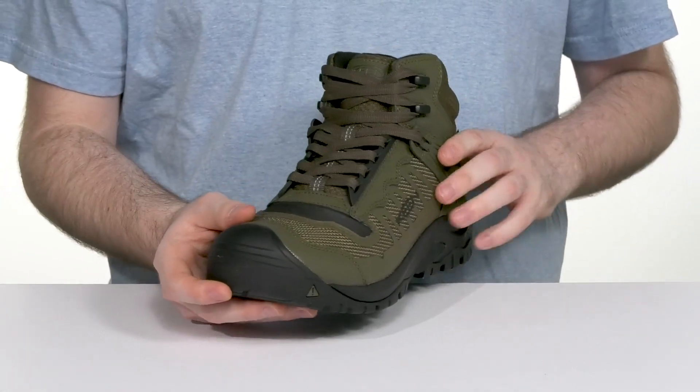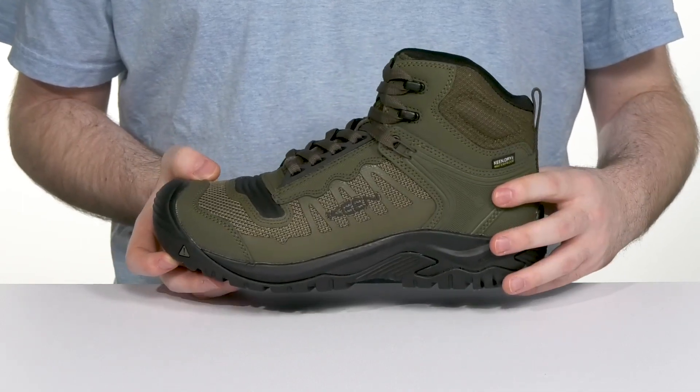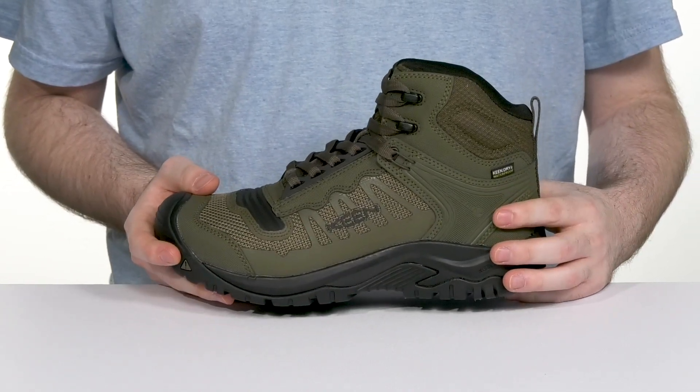The reinforced lace-up has a nice snug fit across the ankle, so that when you tighten these up it hugs your foot for total control and lockdown.